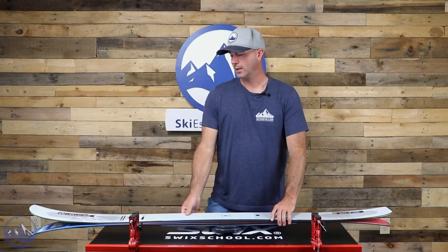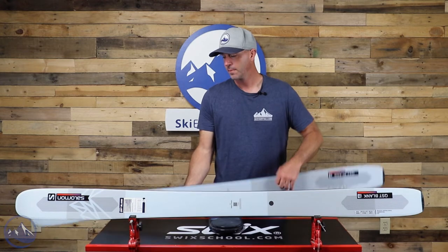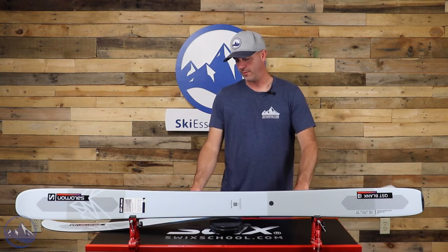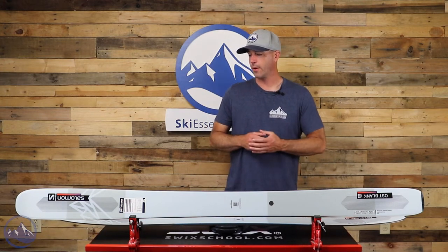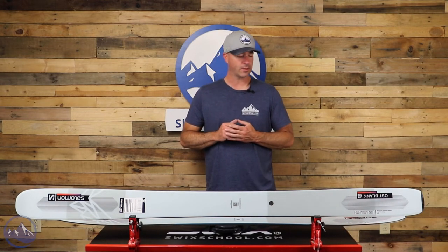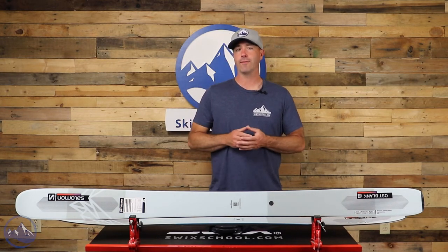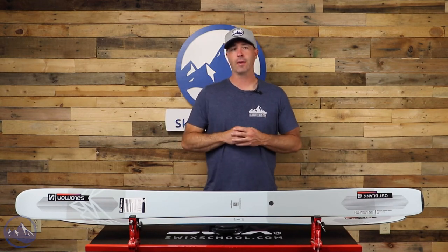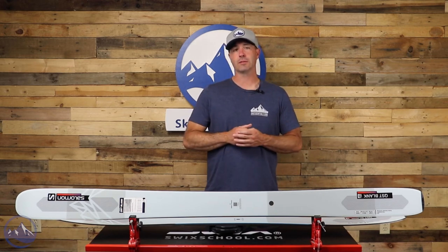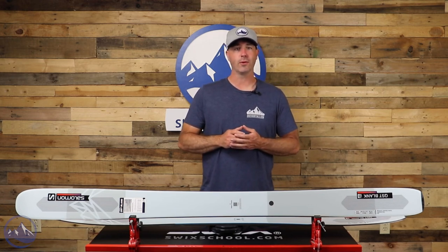Even though it's the widest ski in Salomon's line, it definitely floats like a much wider ski. It does come with some weight to it — just the sheer volume and mass make it heavy, but also the poplar core is all there. For that real deal ski, it's 2,110 grams here in this length, and that bumps up as you get into the longer lengths. Be prepared for a heavier weight on the feet, but it certainly doesn't feel that way with that rocker and taper shape, especially in the soft snow. We're stoked to see this Blank back again for another year. Check this thing out at SkiEssentials.com and we'll see you out there on the hill.